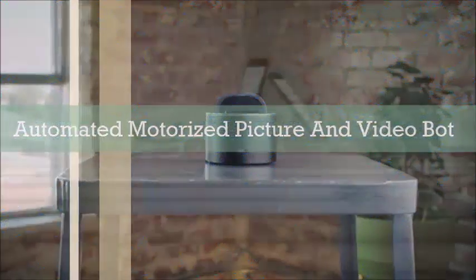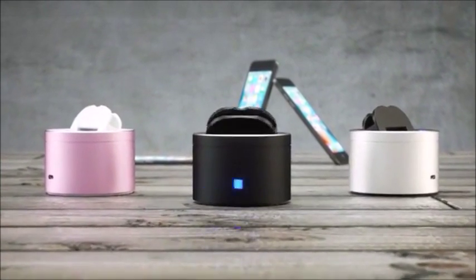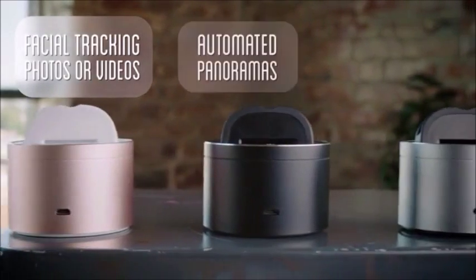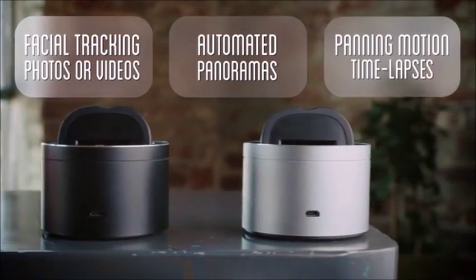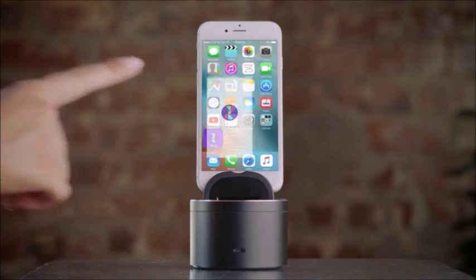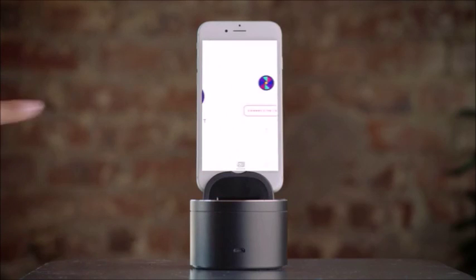PicBot is a smart mobile device for your phone that helps you capture moments with facial tracking to snap photos or record videos, create automated panoramas and panning time lapses. It's simple to use — just start by downloading the PicBot app to your phone, then automatically pair the device from the Bluetooth menu.